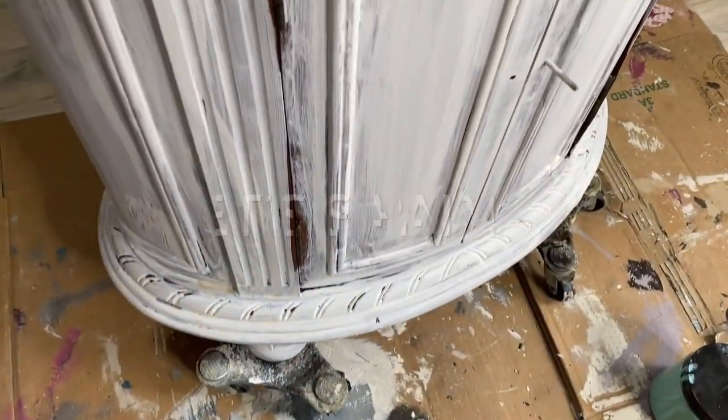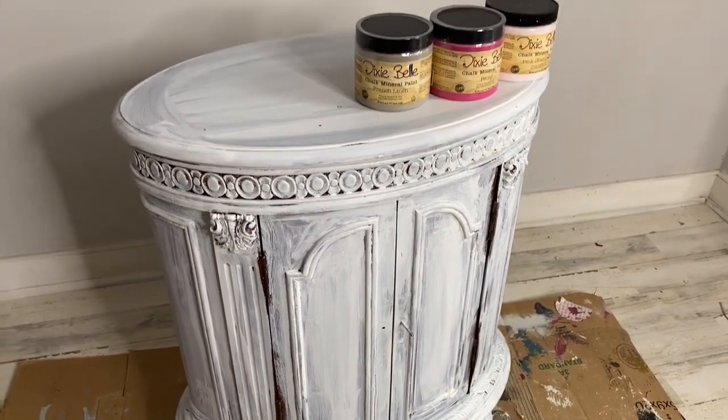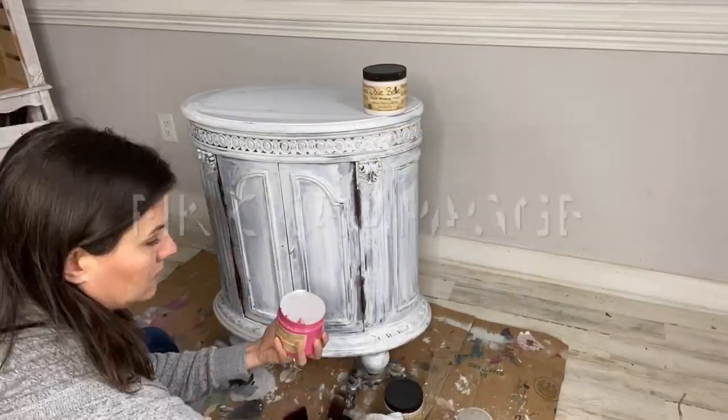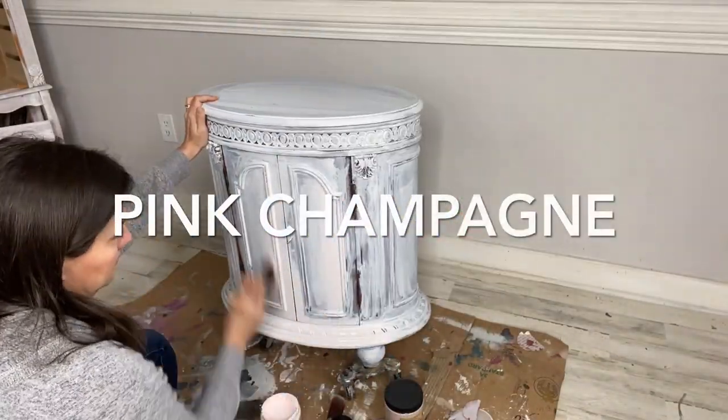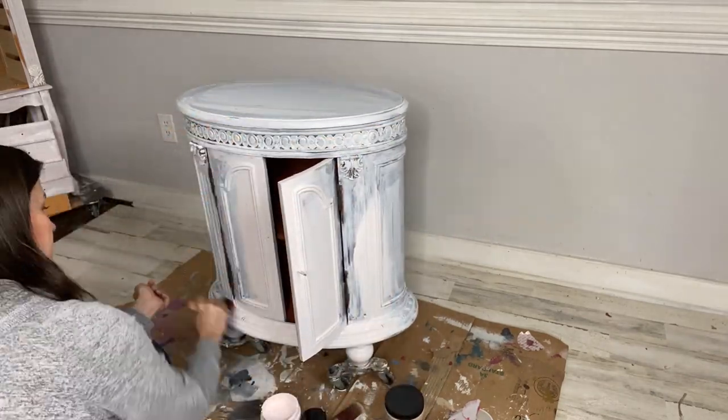After two coats of Slick Stick and waiting 24 hours, you're finally ready for paint. For this project I wanted to do a complementary color to the decoupage paper, so I started out with a beautiful pink ombré.